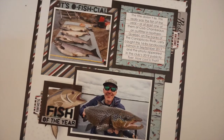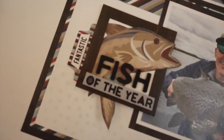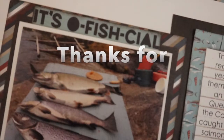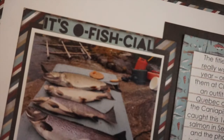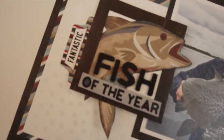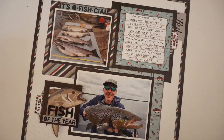Thank you so much for watching. If you enjoyed this video, please give it a thumbs up. Don't forget to subscribe to the Scrapbook Nerd YouTube channel as well as my channel, Scrapbooking Quebec. All products used will be listed in the information box below this video. Thank you so much for watching and have a great day.